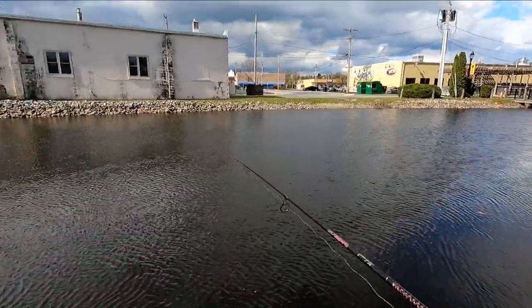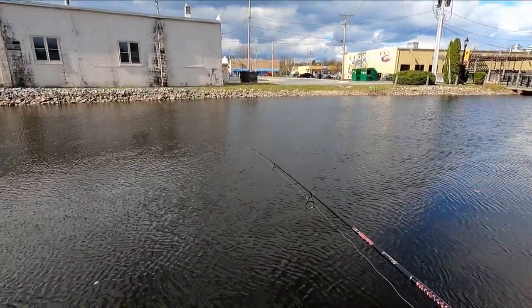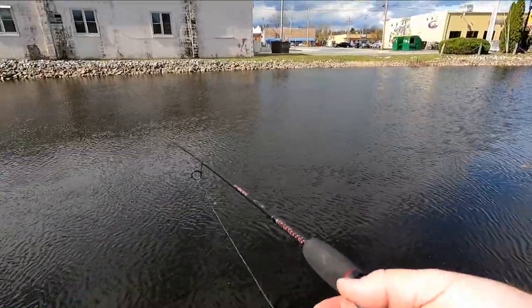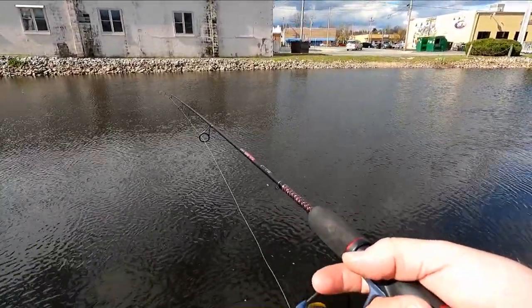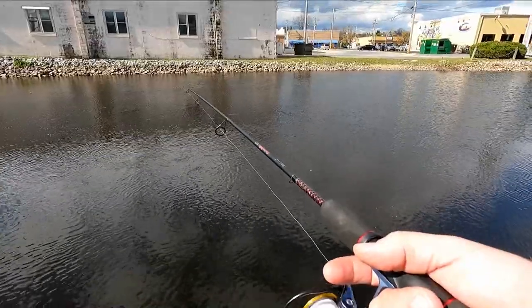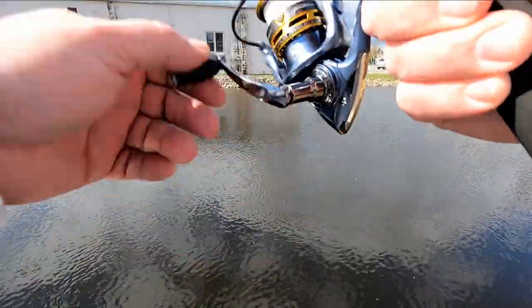Let's cast out and let it drop and watch my line. Slow retrieve — just retrieve a couple feet and let it drop again. Because each time I start retrieving, that jig will actually raise up in the water column. There's one — just a little one.